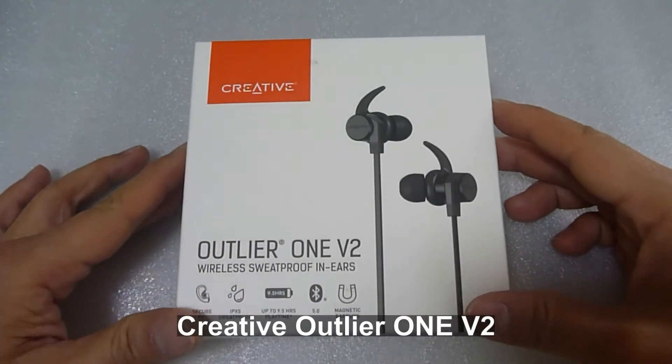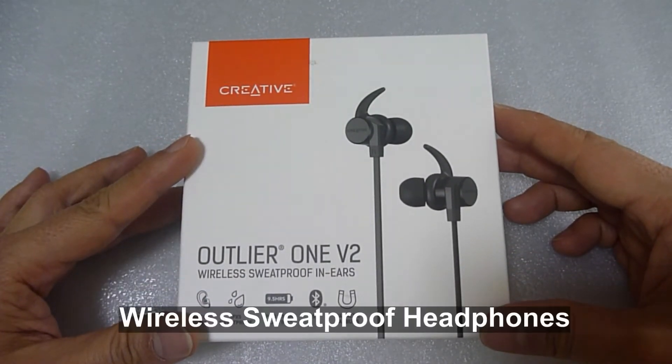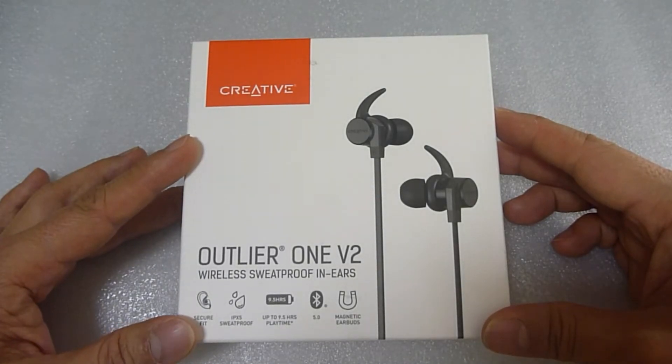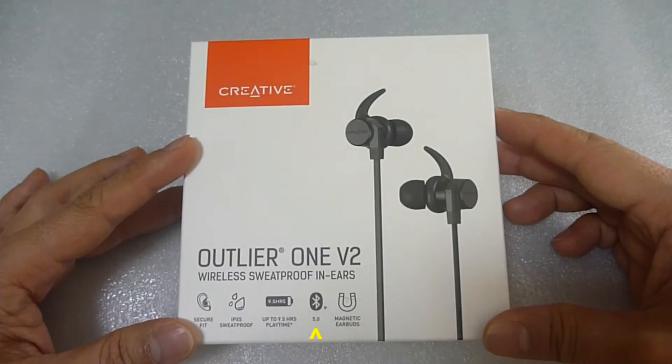This is the Creative Outlier One V2. It is a wireless, sweatproof in-ear headphones. It has IPX5 sweatproof certified, 9.5 hours of playtime, Bluetooth 5.0, and it has magnetic earbuds.